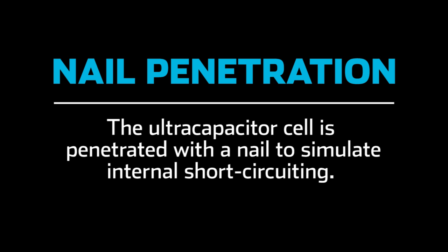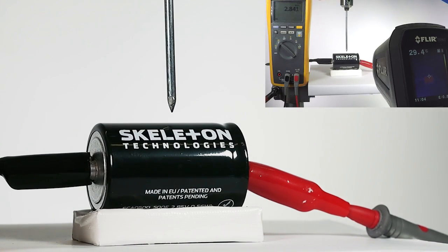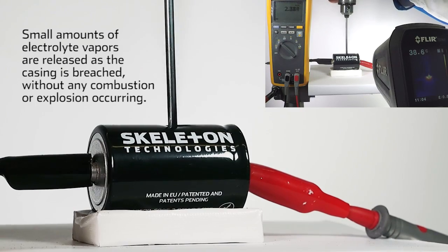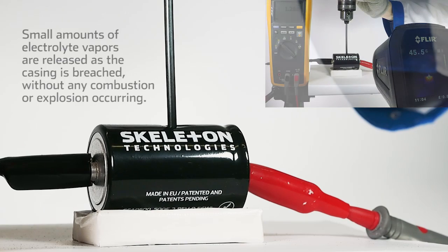The ultracapacitor cell is penetrated with a nail to simulate internal short-circuiting. Small amounts of electrolyte vapors are released as the casing is breached, without any combustion or explosion occurring.